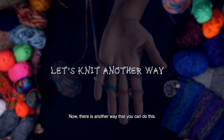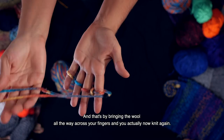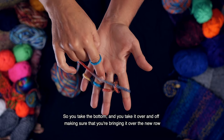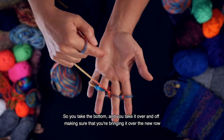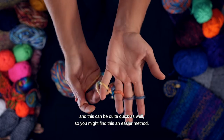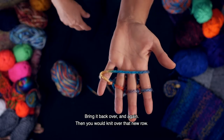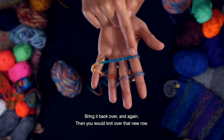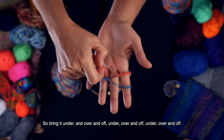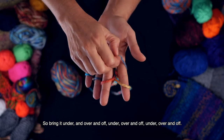Now there is another way that you can do this, and that's by bringing the wool all the way across your fingers and you actually now knit again. So you take the bottom and you take it over and off, making sure that you're bringing it over the new row that you've just taken across your hand. And this can be quite quick as well, so you might find this an easier method. You bring it back over and again then you would knit over that new row — bring it under and over and off. Under, over and off. Under, over and off.